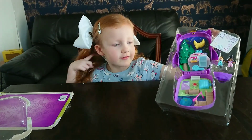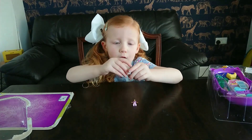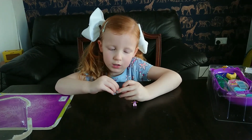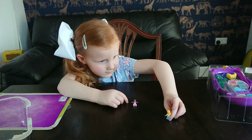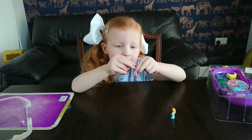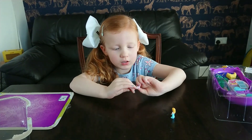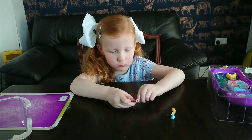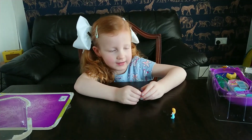Wow, this looks so cool! So Polly has down hair, a little sack, a white top, a purple jacket, and some blue leggings. And this one has her little tiny bun and her hair down, a purple jacket, a purple t-shirt, and a white vest. And then she has this little sash and some pink leggings.